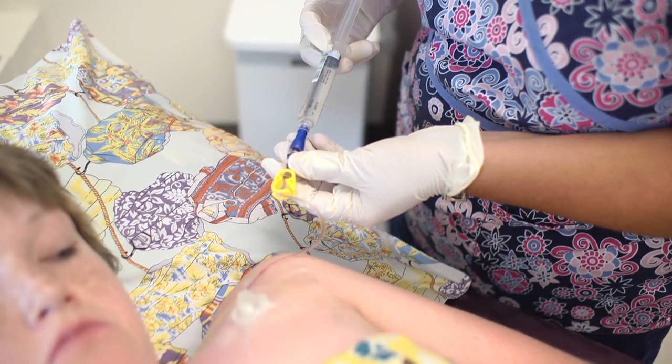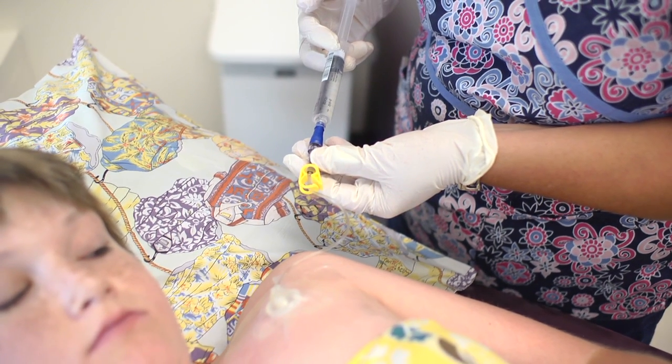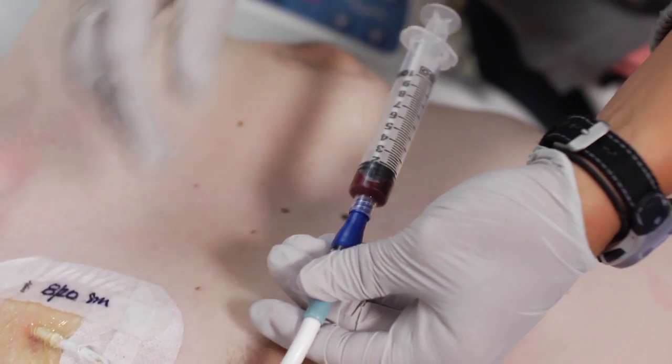To draw blood off a line, first it is flushed with saline. After flushing, the nurse will draw back and waste some of the blood they withdraw from your line. This removes all the blood in the line that is diluted with saline that was just flushed in, which will make sure that the lab results are accurate. After pulling off a waste, the sample is removed from the line. The line will be cleaned with an alcohol pad and then flushed with normal saline.